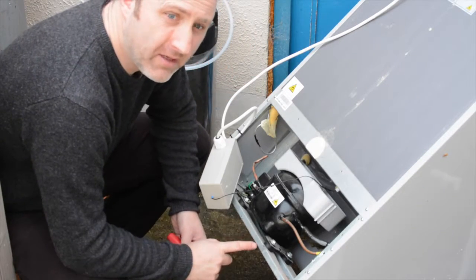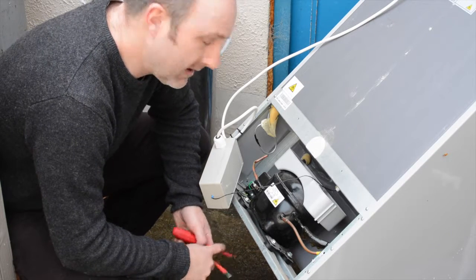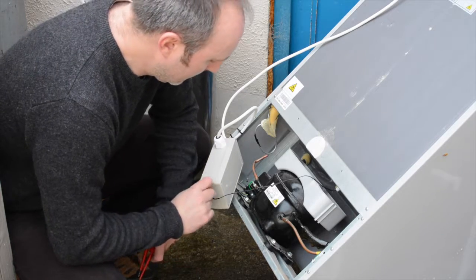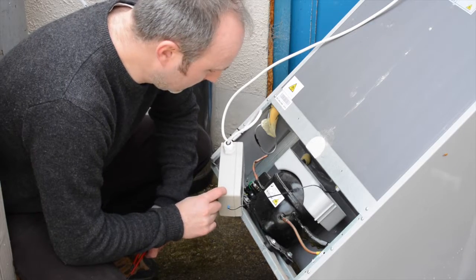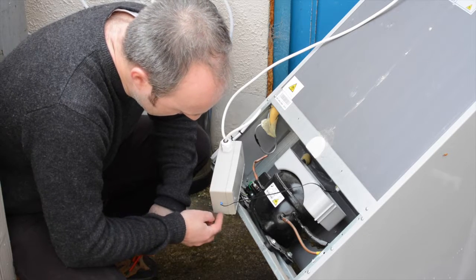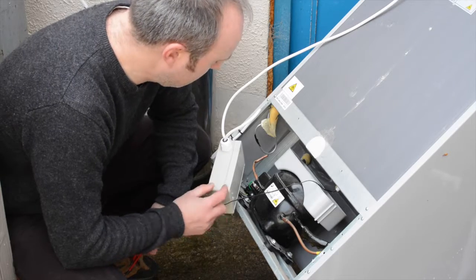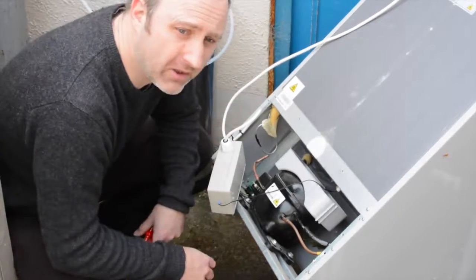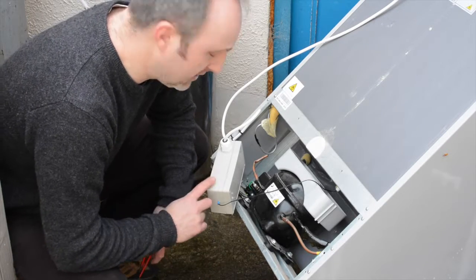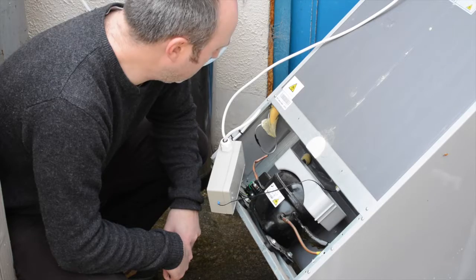I've got this fridge I use outside for a kegerator and I want to convert it to a fermentation fridge. At the moment I've got an STC1000 and there's a waterproof box here. What I intend to do is take a square out of this and put the actual control panel on the front here, and then move this device up to the top so I can control it more easily, because at the moment it's stuck at 12 degrees, and I want to have more control.